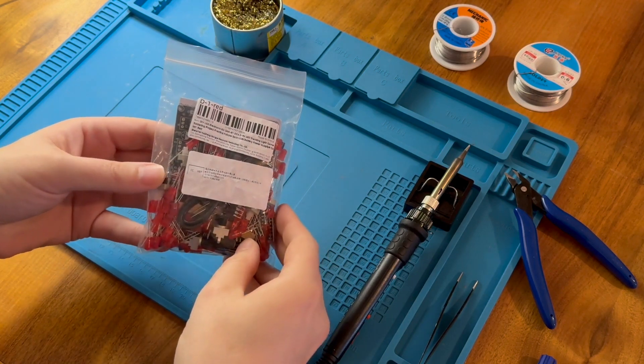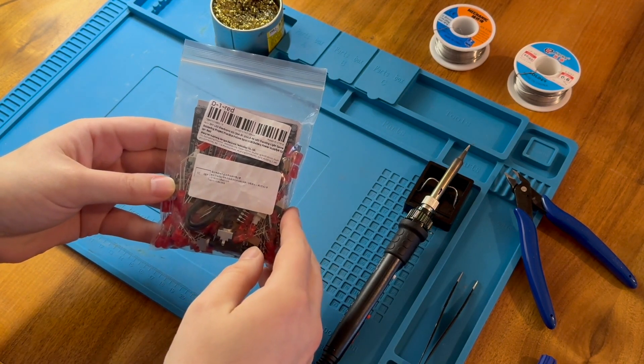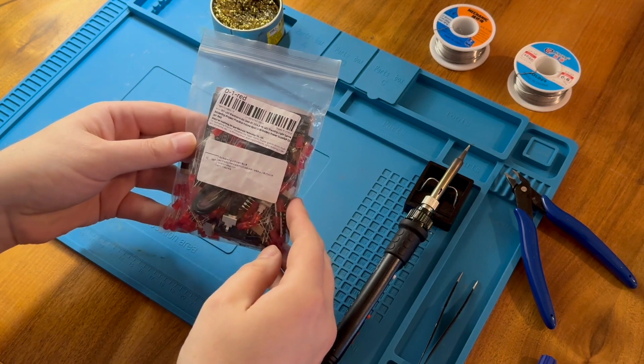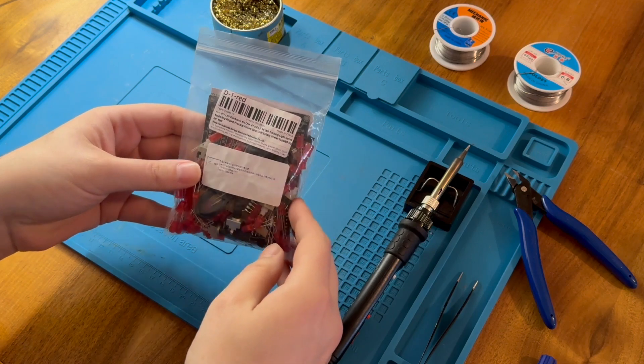It's going to take me quite some time I imagine, due to the number of components. So what I'm going to do is do this in my own time and I will speed up the video as we go through, and probably put some cheesy YouTube background music for you to listen to if you choose to do so. Otherwise you could watch it muted and listen to your own thing.